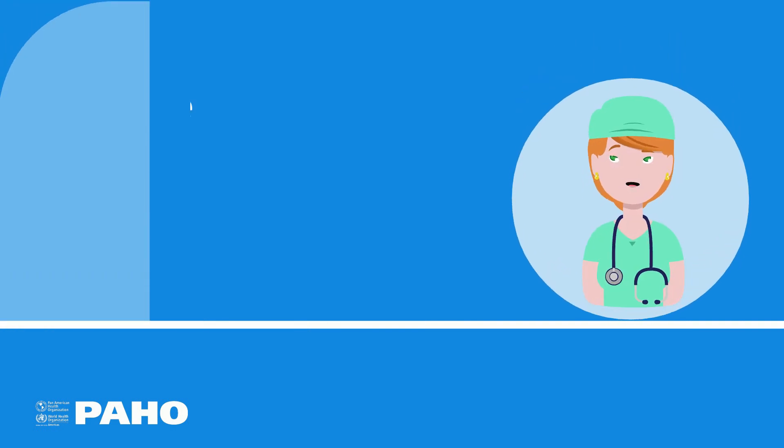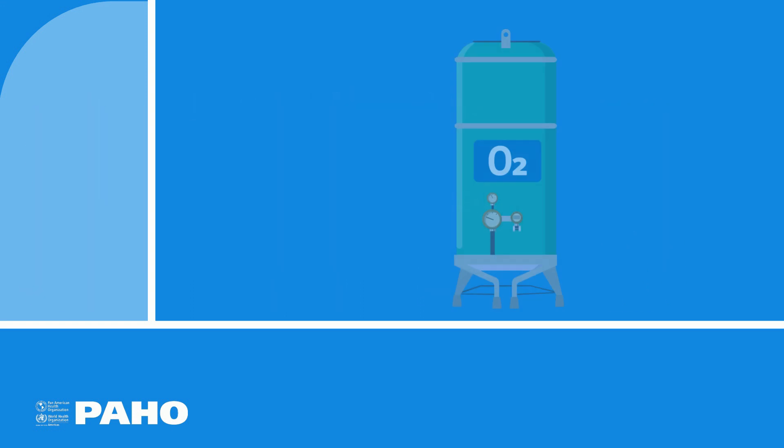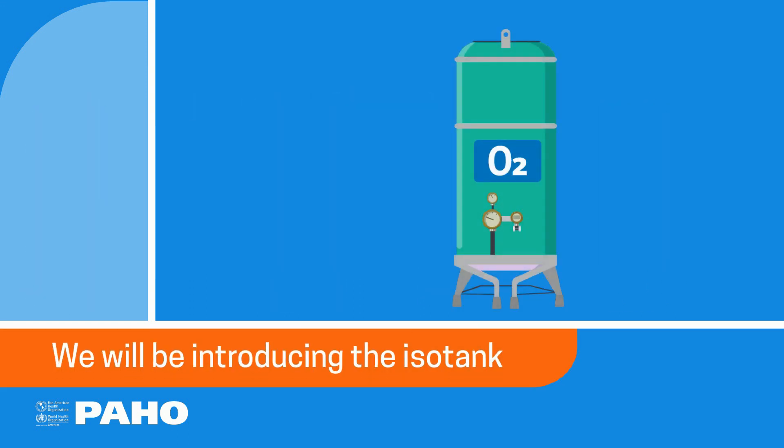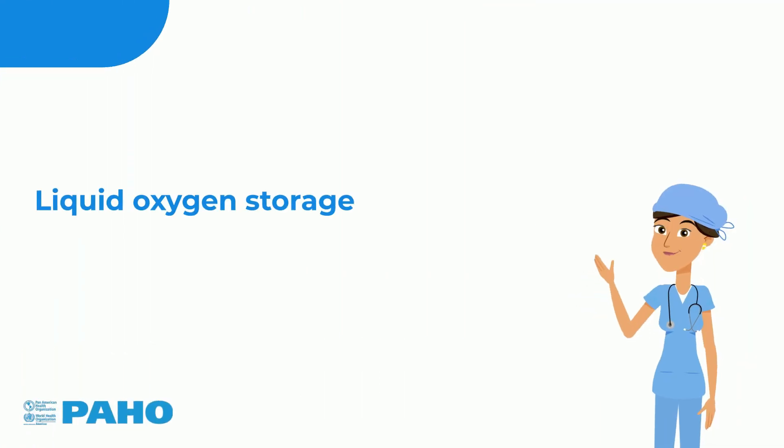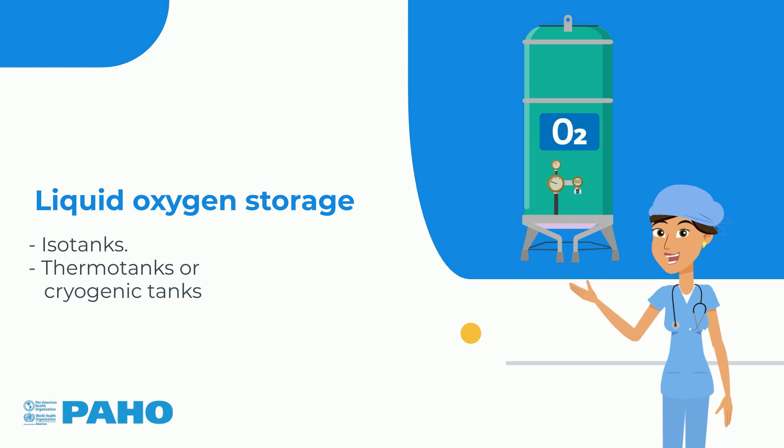This video is part of the series promoting the sustainable use of medical oxygen. Today we will be introducing the Isotank. Liquid oxygen can be stored in special containers known as Isotanks, Thermotanks, or Cryogenic Tanks.